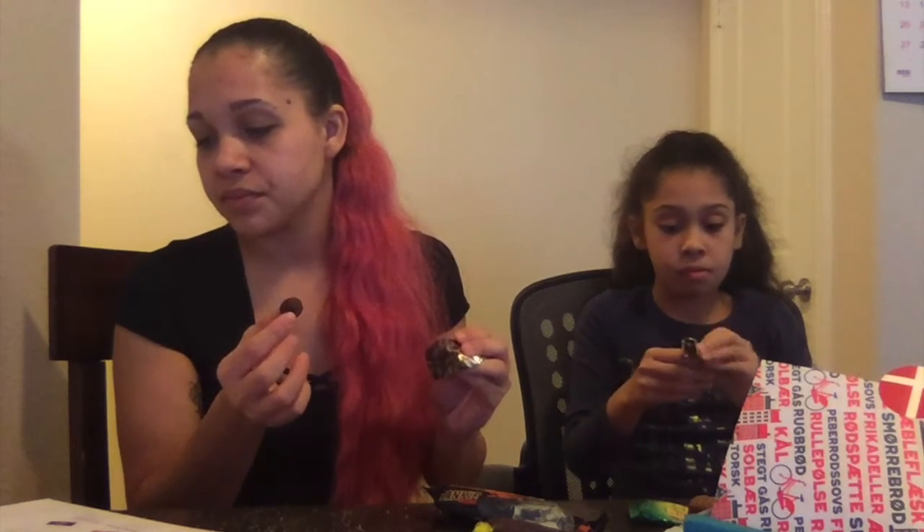Since we have another one of these toffees, I'll try this one since I didn't try the other. It's dark chocolate toffee caramel. It tastes exactly how it says — toffee, dark chocolate, and caramel. And it takes about 9,000 years to chew.